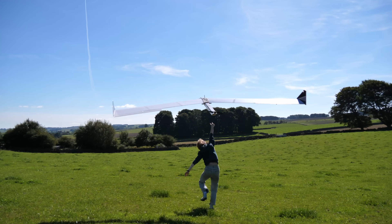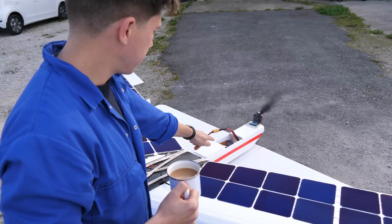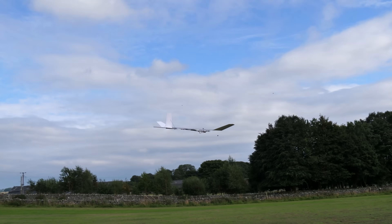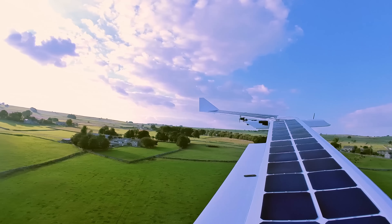In this video, you'll see what happened when I rebuilt my latest solar-powered aeroplane and upgraded it with a much improved electronics system, ideal for long-duration missions. I've been working on this complicated engineering challenge for a few months now, trying to build a solar-powered RC plane with the ultimate goal of generating more power than it consumes to stay airborne.